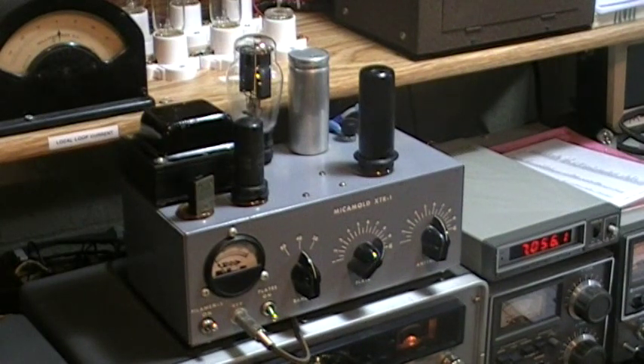Welcome to this brief video about the Micomold XTR-1 transmitter. A number of radio amateurs who've heard this on the air have asked me for details, so I thought I'd make a brief video about this uncommon transmitter.